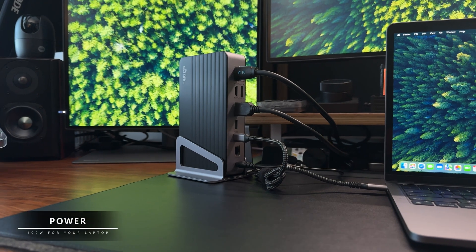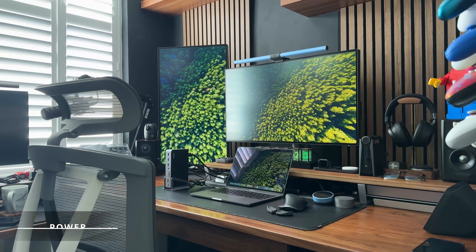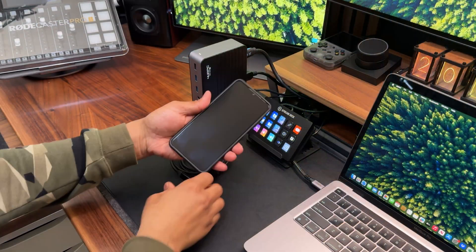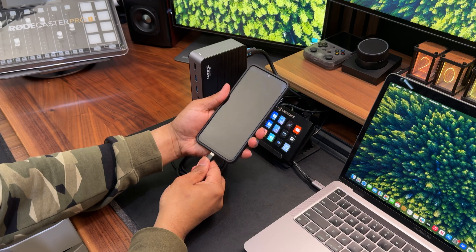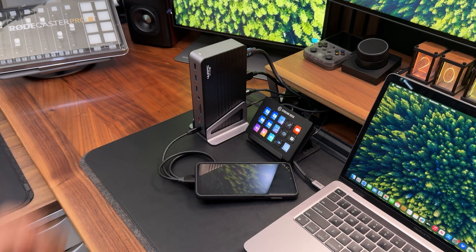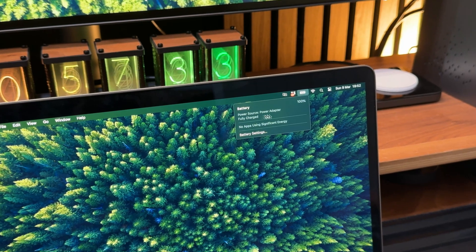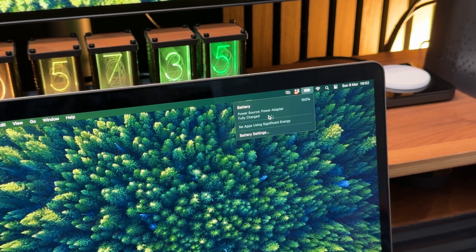Now let's talk about power. Powering up your devices is just as important, and the DSC-08 doesn't disappoint. It comes with a 120 watt power adapter, which also provides up to 100 watts via the USB Type-C host port, meaning you can power both the dock and charge your laptop at the same time.